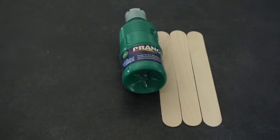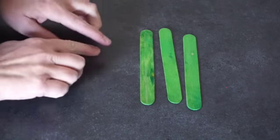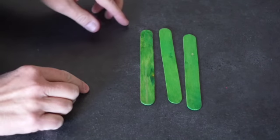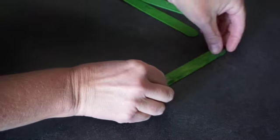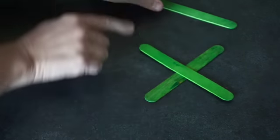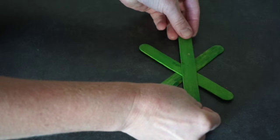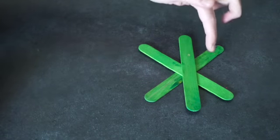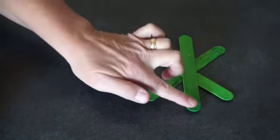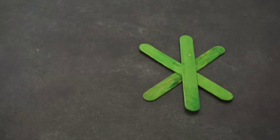If you have plain craft sticks, the first thing to do is paint or color them green. Once your paint has dried, you're going to glue your three craft sticks together in a snowflake shape. So you're going to glue two together like an X, and then you're going to glue another one right down the middle. This is going to be the turtle's legs, and this will be his tail and his head. Glue that, and once your glue dries, we can start wrapping them with yarn.